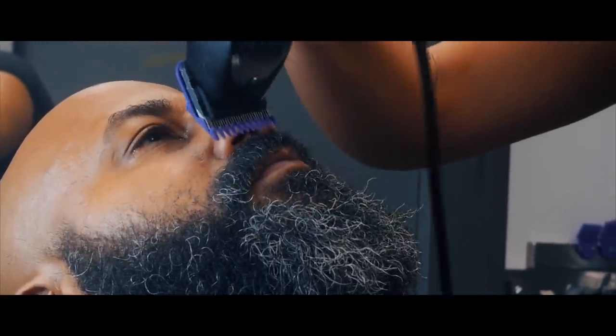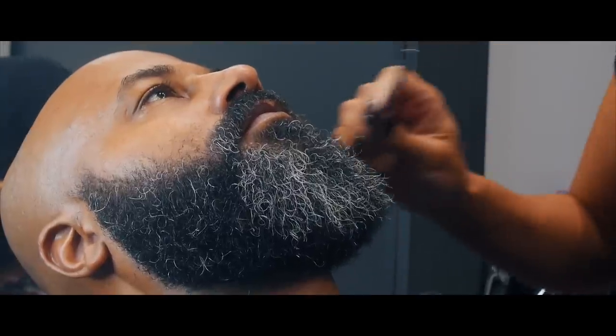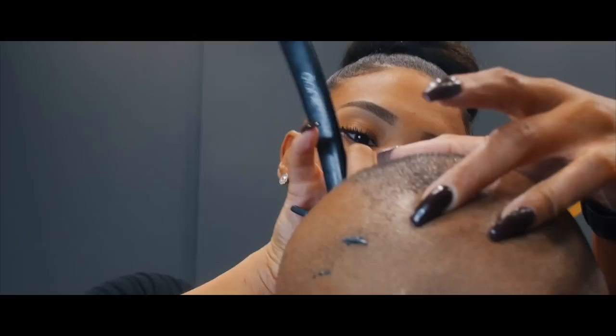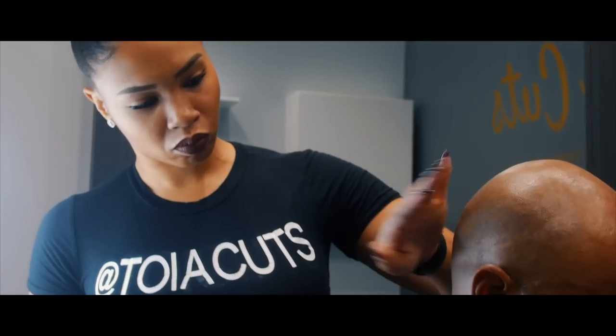My parents always encouraged me to be in this career. What I've heard people say to me is, 'Toya, whatever you put your mind to, you always do it.' I noticed that people feel like they have a hard time doing it for themselves.